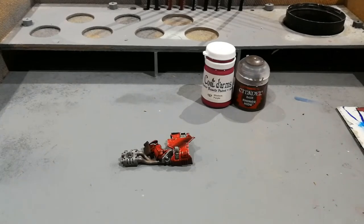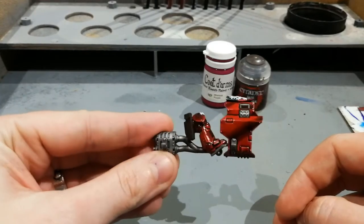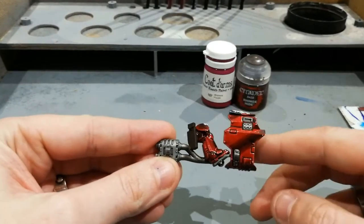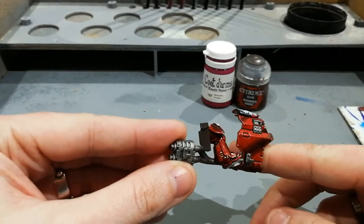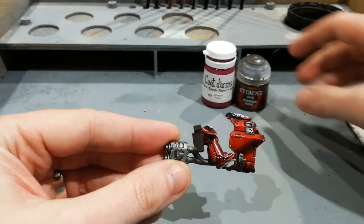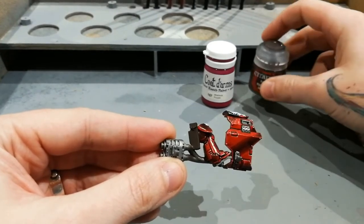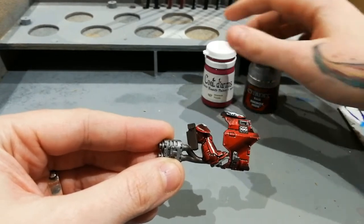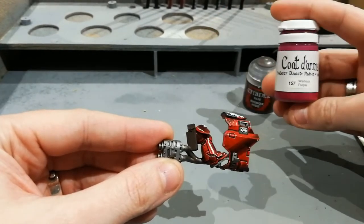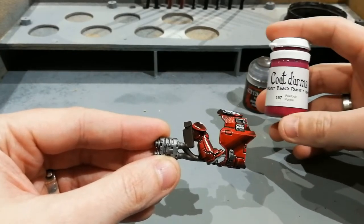Hey guys, in this video I want to show you how I've recently been painting leather pouches. For that I'm going to use half of one of my Outrider bikes. There's a large holster on the side which would be perfect to demonstrate, and I've undercoated this with Rhinox Hide. I'm going to be using Warlock Purple to highlight this with some Screaming Skull at the end.